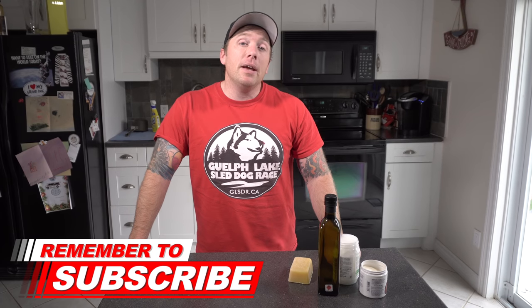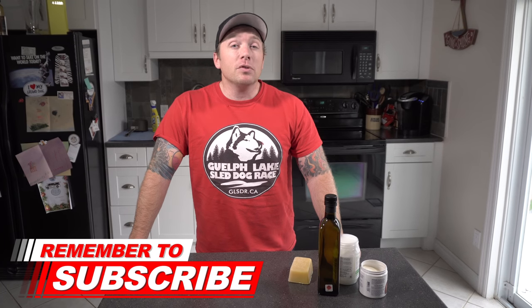If this is your first time on the channel, make sure you hit that subscribe button. We publish new videos every Monday, Wednesday, and Friday to help our viewers spend some quality time with their four-legged family members.